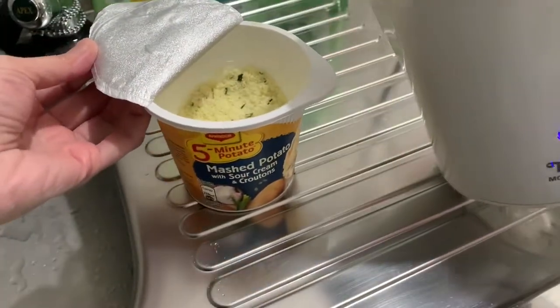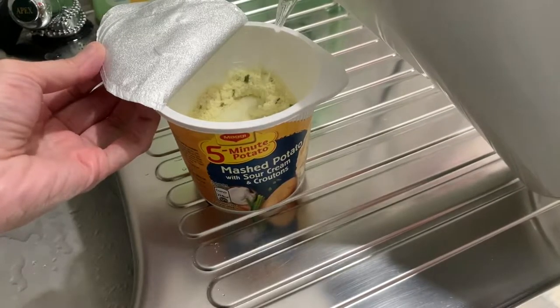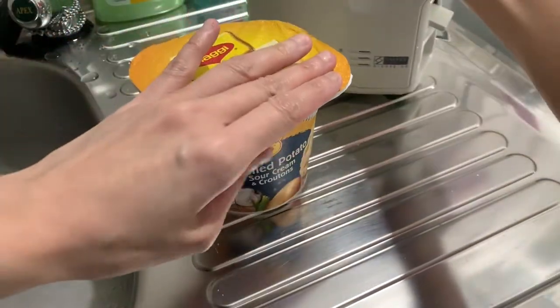Adding some hot water, you just wait for about five minutes.